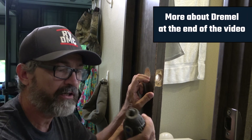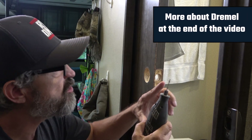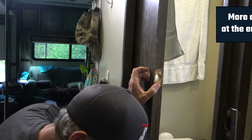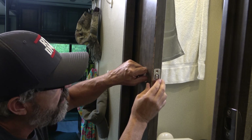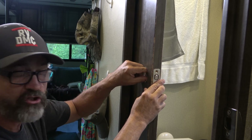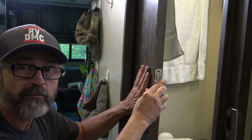The Dremel tool I like to use is my battery-powered one. I use a zip router bit and just routed out the edges to make sure this fits right in there nice and snug — perfectly. That's the first thing you have to do: attach this and put that in there. After this is screwed in, it's easy to just bolt on the locking mechanism itself.